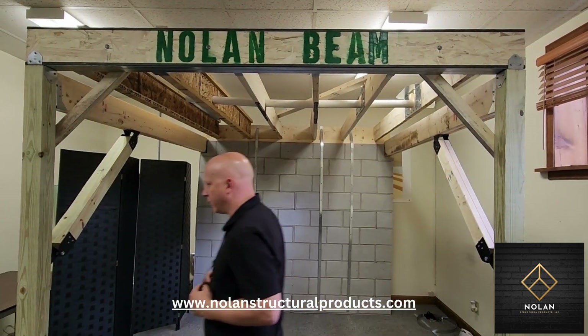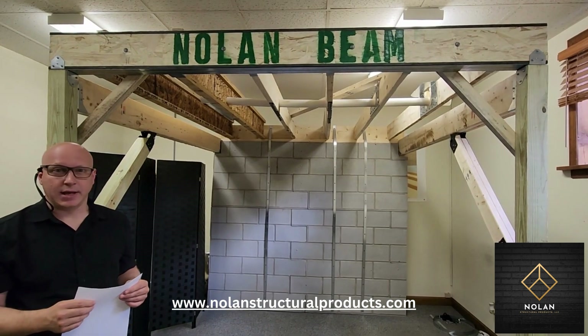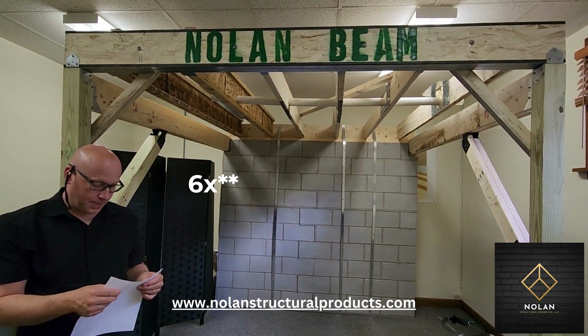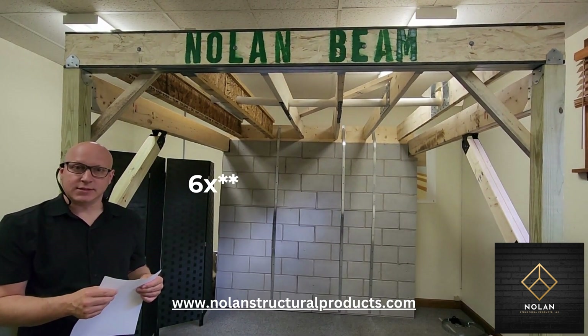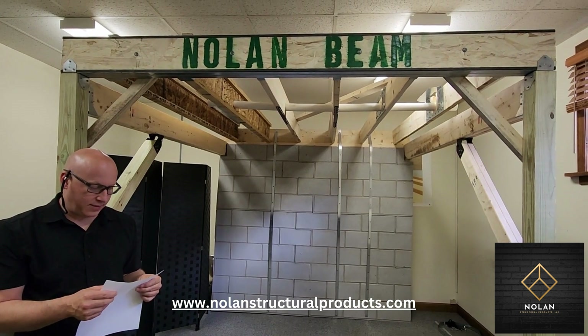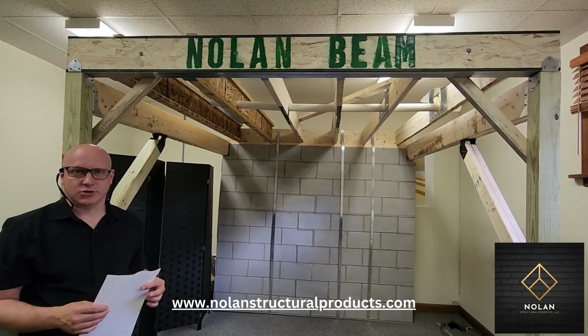Looking at the specs: the Nolan Beam has one-and-a-half times the bending strength that an LVL or micro-lam would have. It has eight times the stiffness — that relates to deflection — compared to a micro-lam, and it is a little over three times stronger in shear stress.